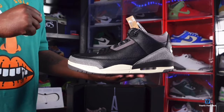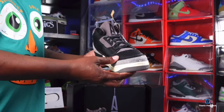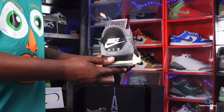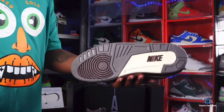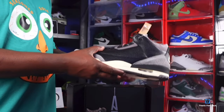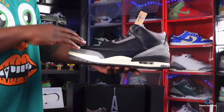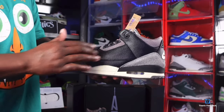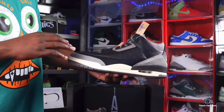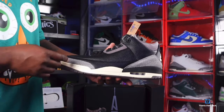There you go — 360 view. Here we go guys, we have the Air Jordan Retro 3 by A Ma Maniére, the 'While You Were Sleeping.' Like I said earlier, it's part of a six-pack collection telling the story of their 10-year journey since they've been in business. Time flies when you're having fun. Now we're gonna get into the sneaker — the upper is made on an all-black upper, black tumble leather on the upper of the sneaker.